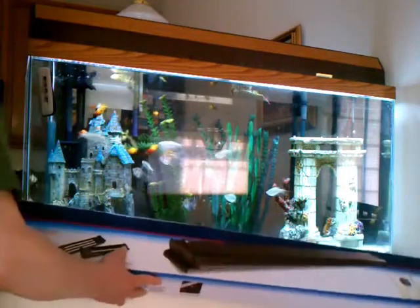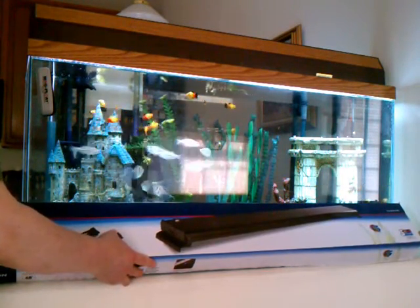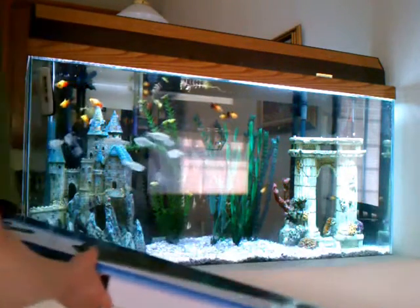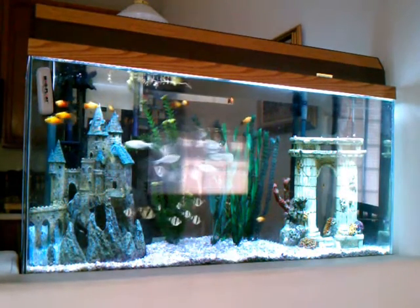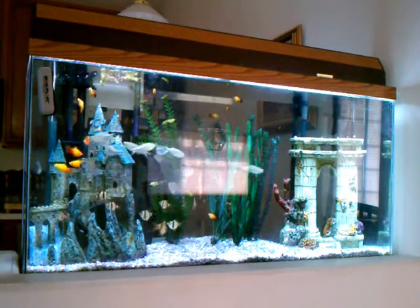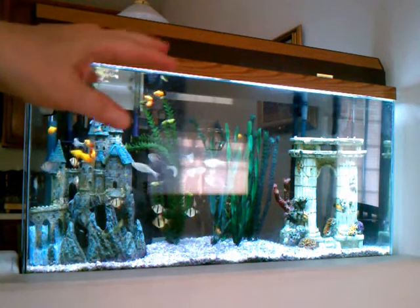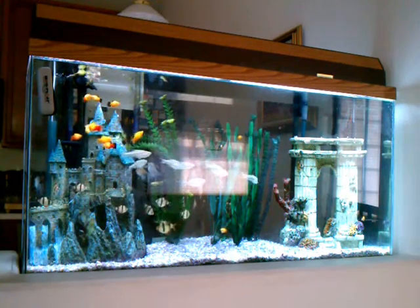I was particularly interested in seeing how it compares to my current compact fluorescent fixture, which is high output. I wanted to show everybody the difference between the two. Here's the high output — I believe it's a T5, it might be a T8, I'm not sure which. But you can see it gets lots of light — pretty strong light actually.